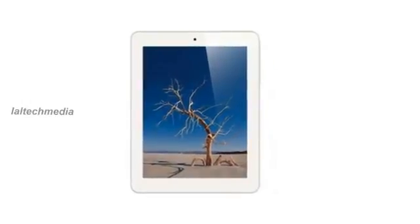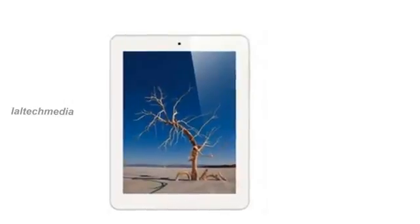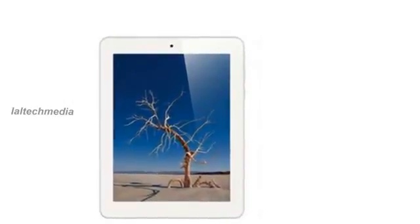Hello, today I am introducing the Fly F8s Tablet. The tablet comes with an 8-inch display with 1024x768p resolution and is powered by a 1.2GHz dual-core processor. The tablet runs on Android 4.1 Jellybean and comes with 3G connectivity and a 4000mAh battery.